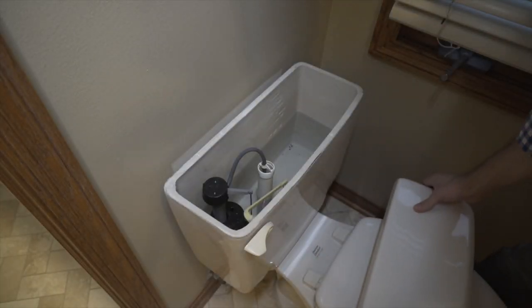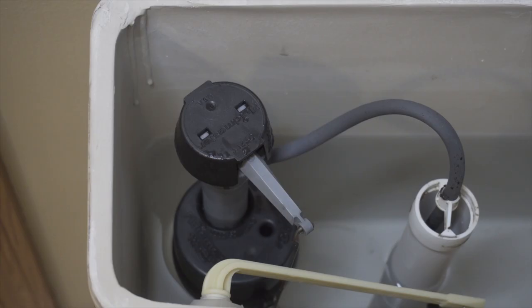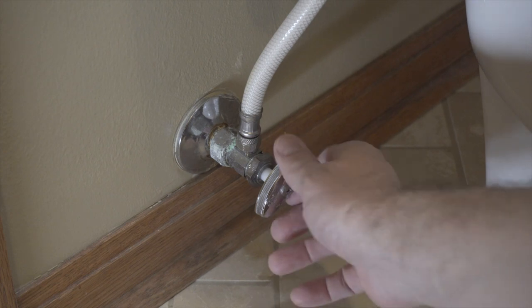If you've got a toilet that's running a little bit noisy, chances are it's a bad fill valve. It's easy enough to fix. First things first, let's shut off the water.